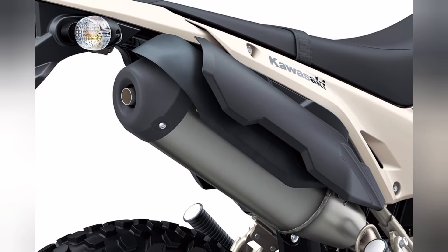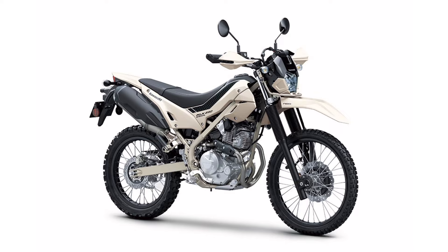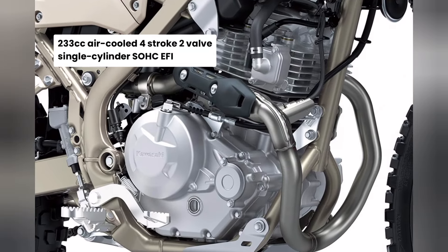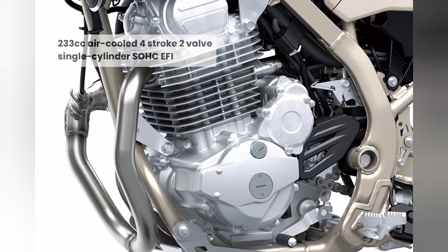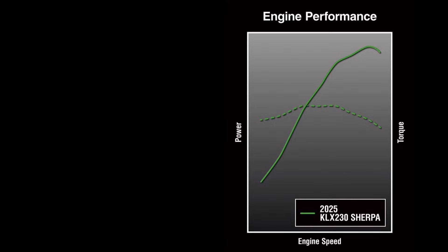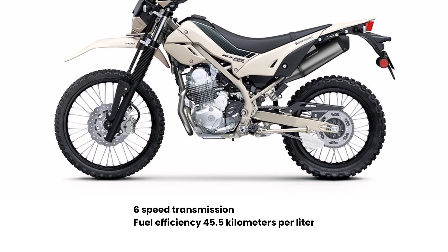Performance-wise, the KLX 230 Sherpa is equipped with the same 233cc, air-cooled, single-cylinder SOHC-FI engine as the standard model, which produces 18hp at 8,000rpm and 19Nm of torque at 6,400rpm.